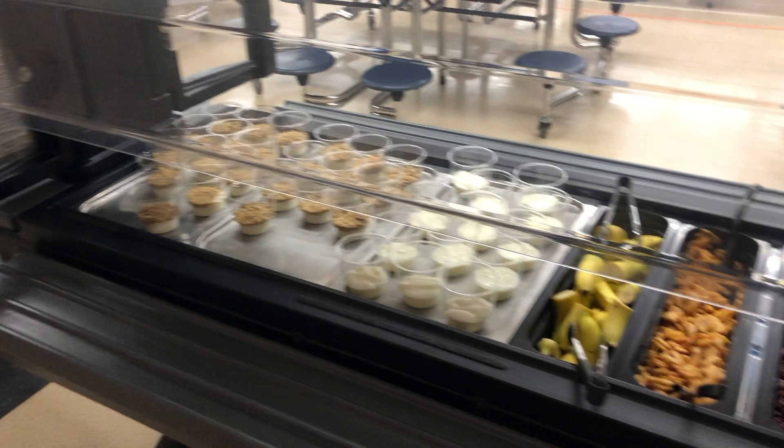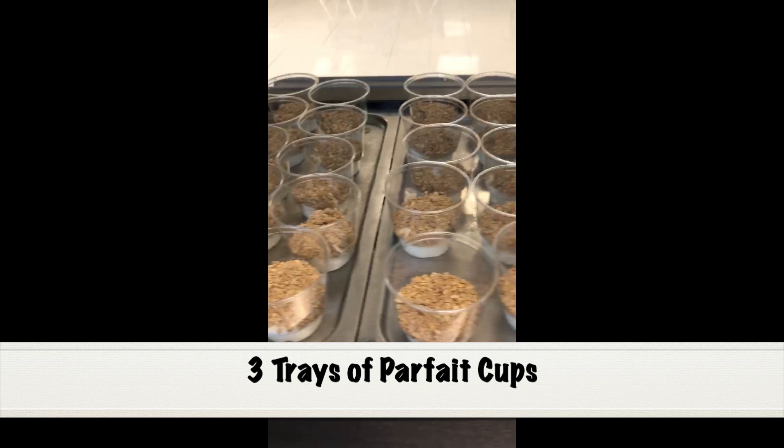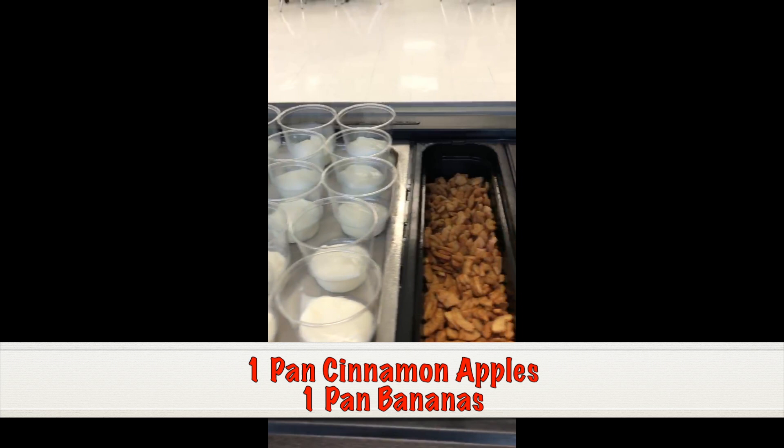The salad bar will have parfaits with yogurt and granola and parfaits with just yogurt. It will also have one pan of cinnamon apples, one pan of bananas, and two pans of vegetables.